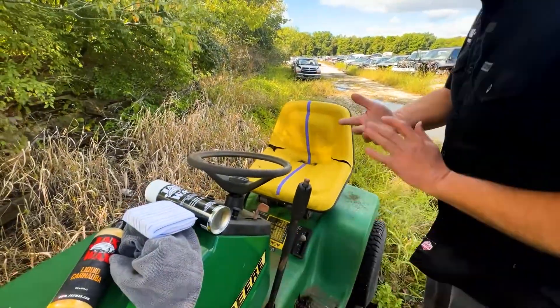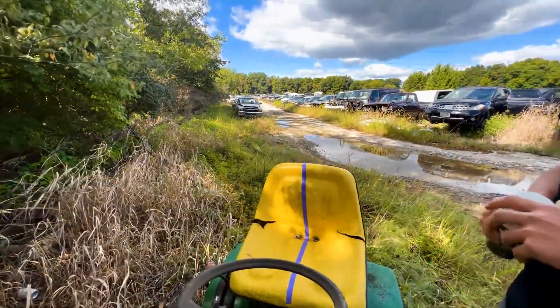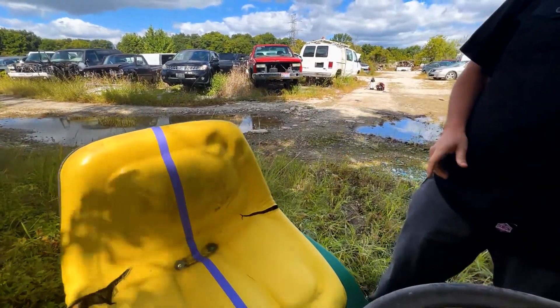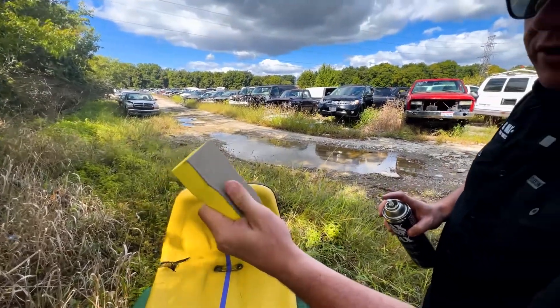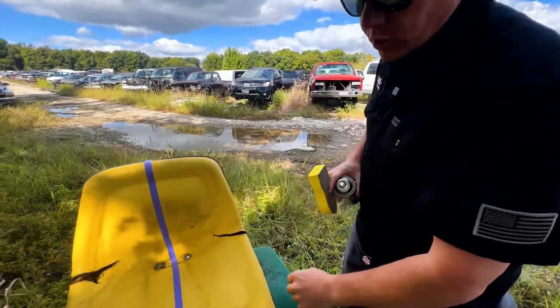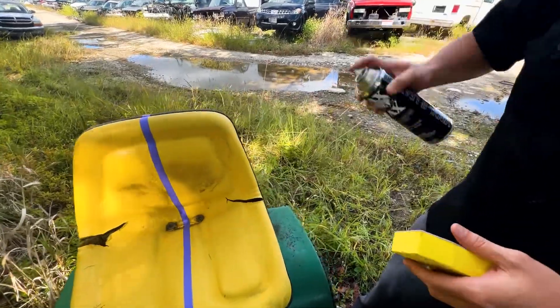We're going to use vinyl and leather because this is our most aggressive cleaner. This seat has been sitting out — most cars don't take this much damage — this has been out in the elements. We will take this leather brush, which is my favorite. It's a little coarse but it has great cleaning ability. There are going to be some areas it won't get down into, but we'll use a towel for that. So I'm going to apply it and go to work.